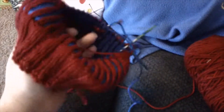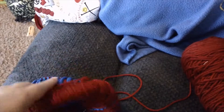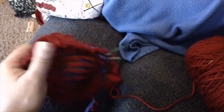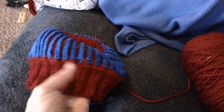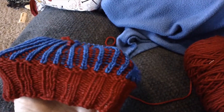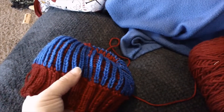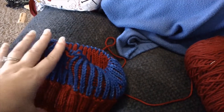This is with a US6 needle — I think that's four millimeter — and a 12-inch cable. See, our reverse side has our red ribbing and then the blue is the standout color, so when you stretch it you see more of the red. That is our brioche and it's working so far.